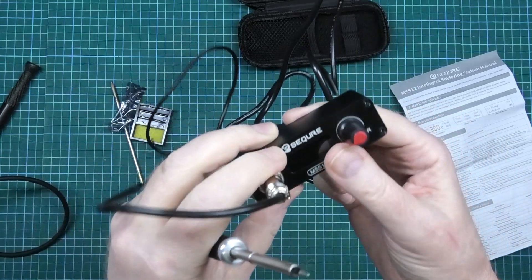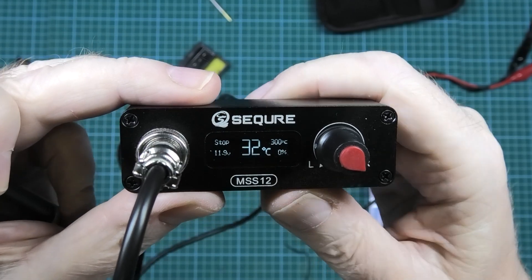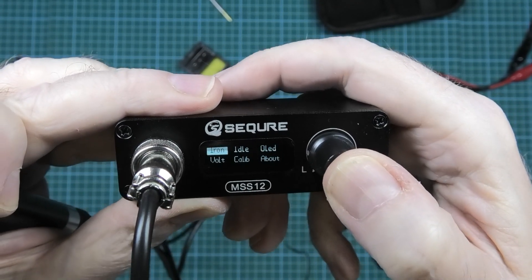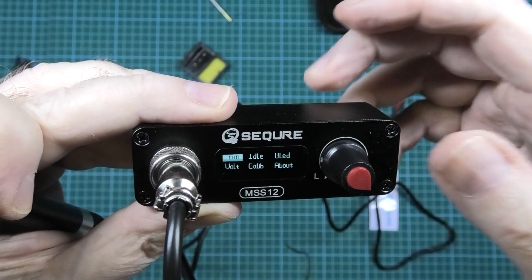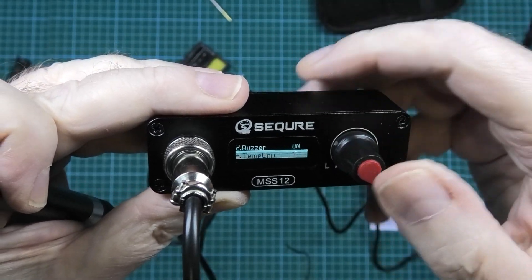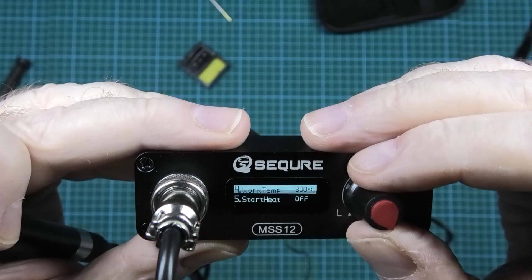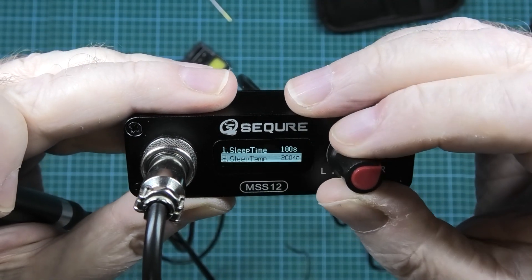Reading through the instructions there are so many settings you can put on this, it's unreal. You hold the button in and it goes to all these settings. You can change the compensation — it's a basic calibration. It does exit settings quite quickly. You can turn the buzzer on or off, change it to Fahrenheit, and the temperature it comes on at is 300 degrees, or you can change that to whatever you want.